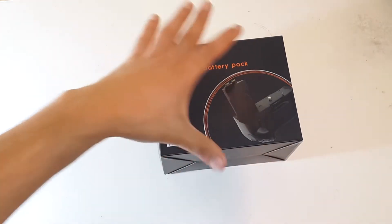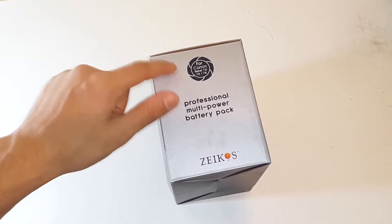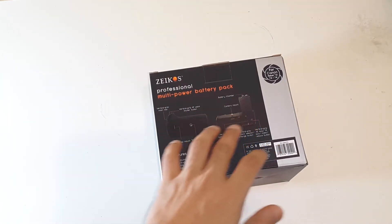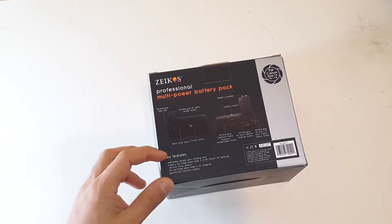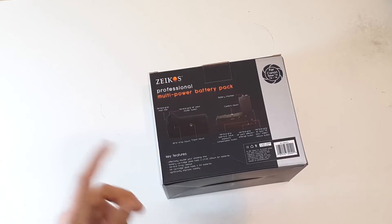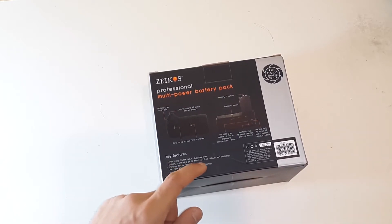Here you can see the picture of the item on the box. Moving around you can see branding and details on the back, along with diagrams of the battery grip. Key features listed include: it effectively doubles your battery life, and the battery cartridge holds two LP-E8 batteries.